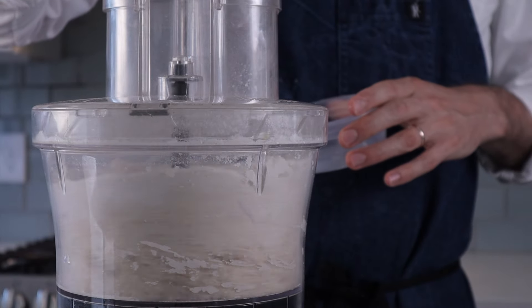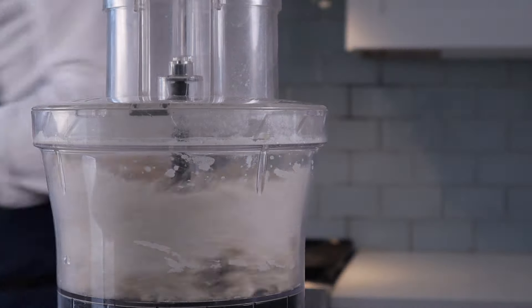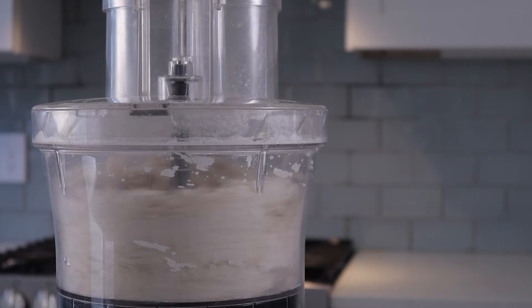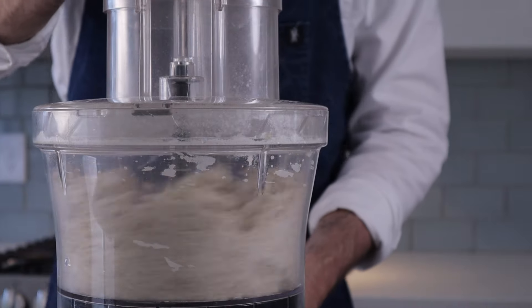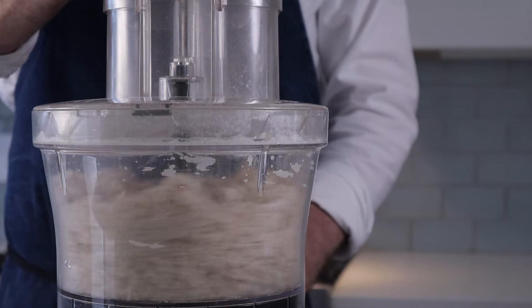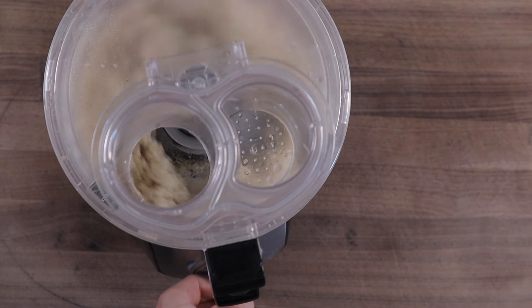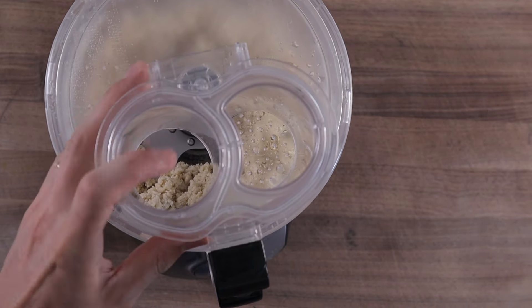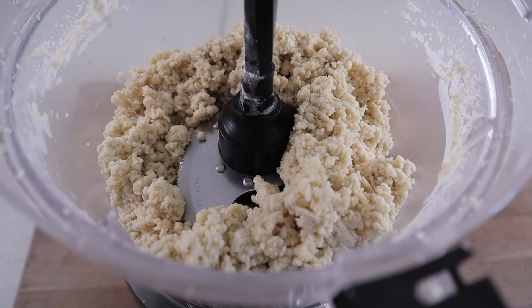Butter might seem like a weird choice for pizza crust, but in my experience oil just doesn't do the trick here. The butter brings flakiness and crispiness — it's almost like a pie crust instead of a pizza crust. I made this a bunch of times with oil and it's really crisp right out of the oven, but it dies like right away. It becomes kind of tough within five minutes and it definitely doesn't hold on to that signature thin crust flaky crispness that we're going for.